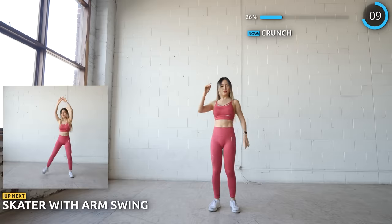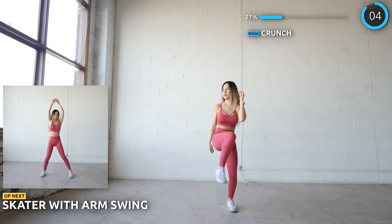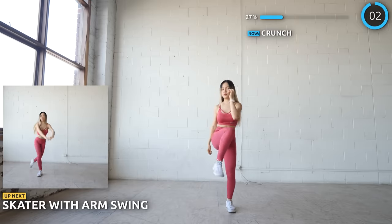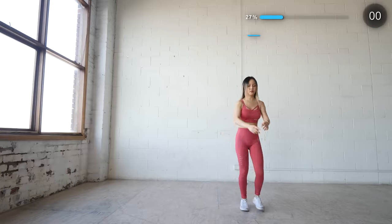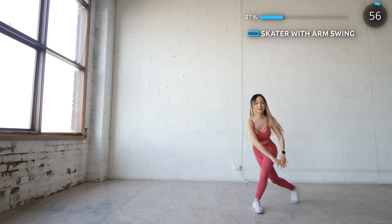Next we've got a minute of skater with arm swing. Bring one leg back behind and then take a step to the left or right. You can go lower if you want to work your legs a little bit more. Remember to draw a ribbon with your arms to add a little bit more intensity to it.